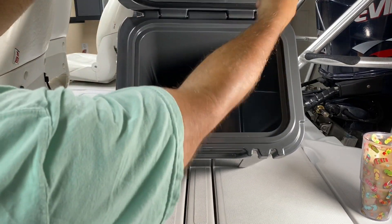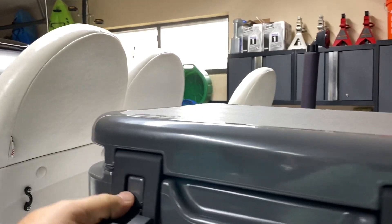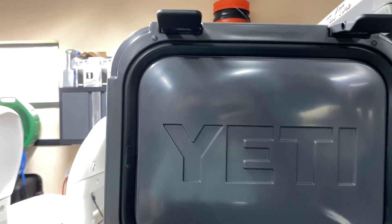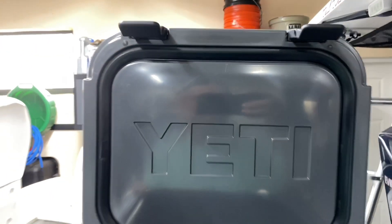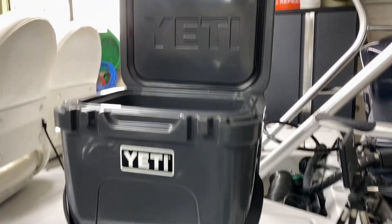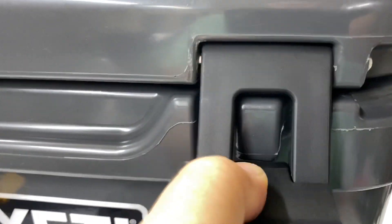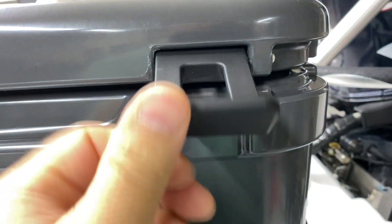It's got a seal just like the other hard coolers. I was editing and I realized the shot of the lid — you couldn't see it. So this is what the seal looks like. They've doubled it over right here and just kind of heat welded it. I assume they're all like that. This is my first hard Yeti cooler — all my coolers so far have been the soft cooler. And this is what the latches look like close-up.